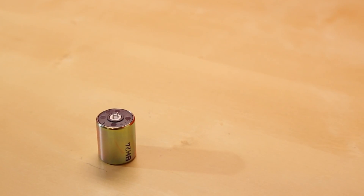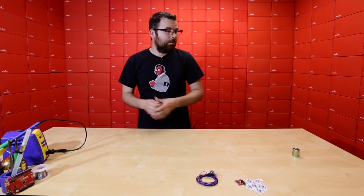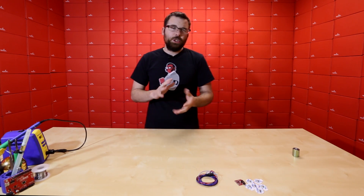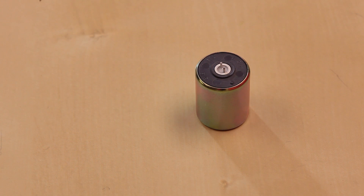Next up we've got this little guy. This is an SM24 geophone. For those of you not familiar with a geophone, a geophone is basically a seismic detector — it detects seismic activity. It's similar to an accelerometer in that when you shake it or move it, it produces a voltage that you can then detect with a microcontroller.